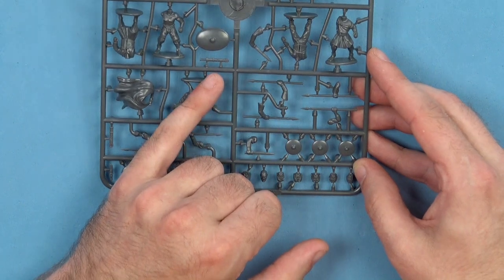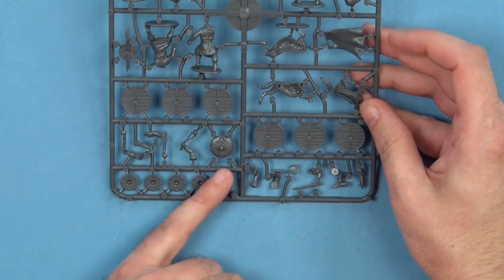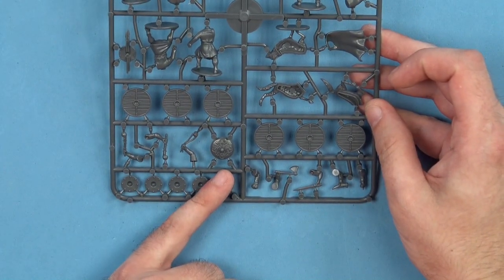There's also a scabbard with the sword in here, and we've got an oval shield. One thing I didn't show you is we've got one more fancy shield on here — that's probably for your head man.